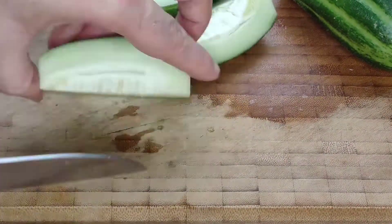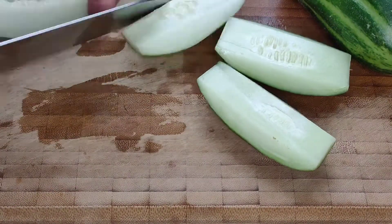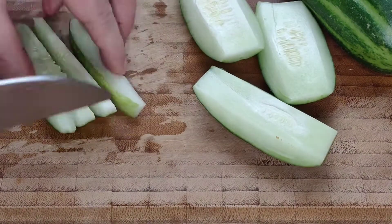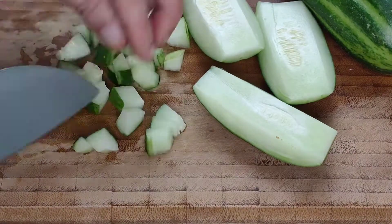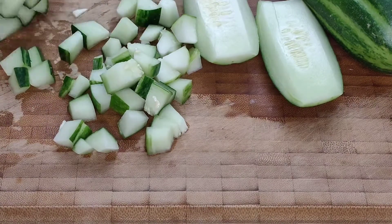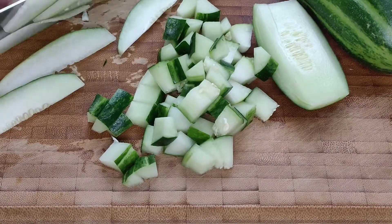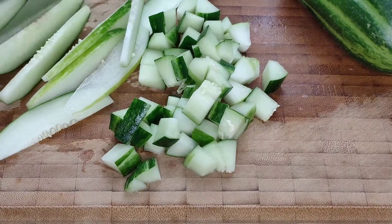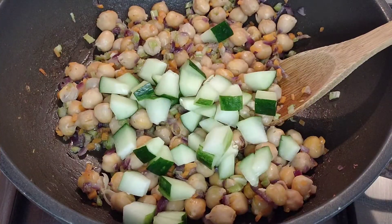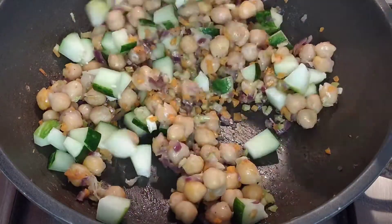We want to remove the seeds — half of the cucumber we want to cut into a dice to add to the chickpeas, and the rest we want to cut into slices to add decoratively around the dish when we serve it up. Add the diced cucumber to the cooled chickpeas, stir it in well, and let this sit while we prepare the dressing.